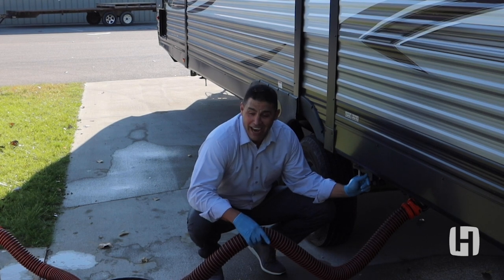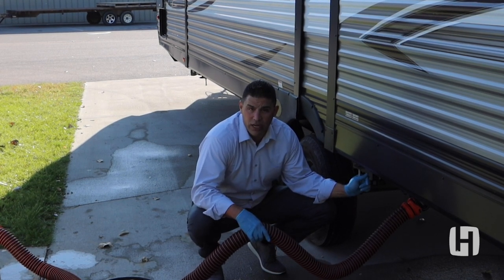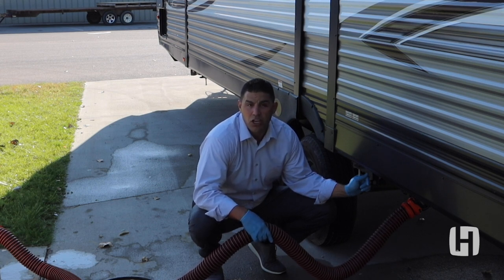I have to be honest — this wasn't as scary as I thought! For all you viewers, if you have more questions about cleaning or emptying your wastewater, please go to Heartland RVs' community online on Facebook, or feel free to reach out to us directly for any additional questions following this video.